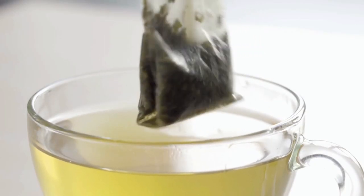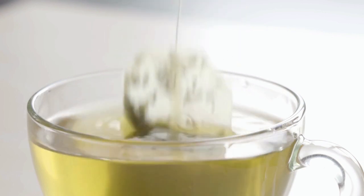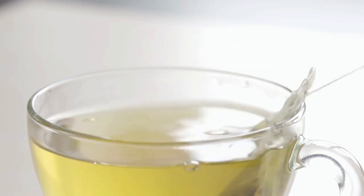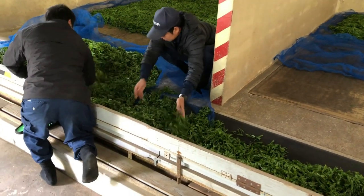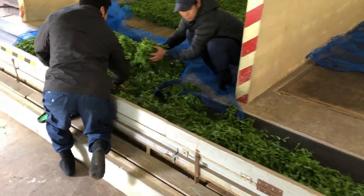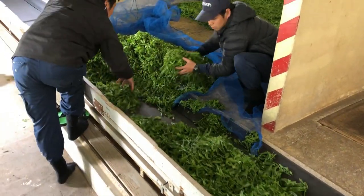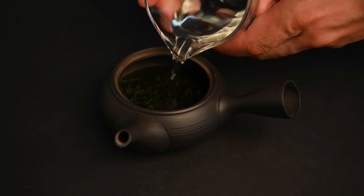We describe teabags as having a flat flavor, meaning they really only go in one direction. You can't really have an engaging drinking experience with a teabag — it's just more about the convenience. Because the tea leaves need to be cut in order to fit into a teabag, producers are reluctant to use their best-quality leaves. It's better to just prepare them in typical loose-leaf form, with nothing but a clay teapot and water.